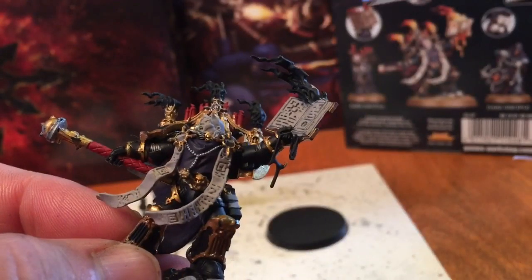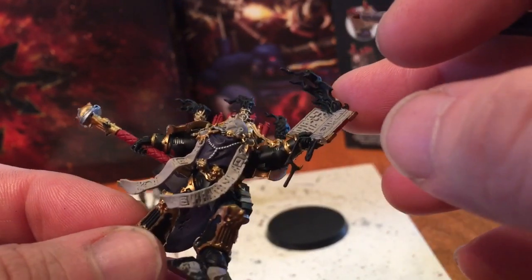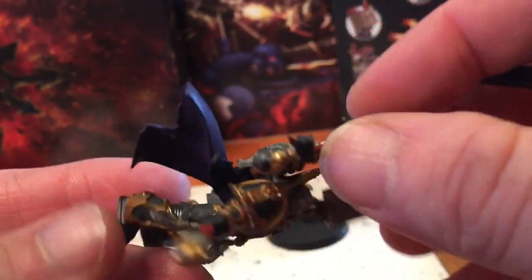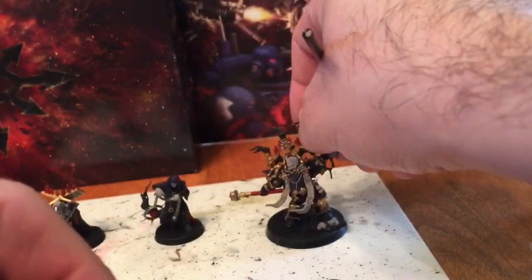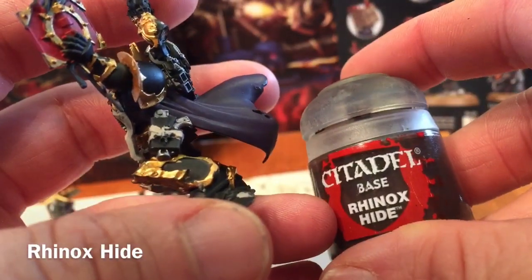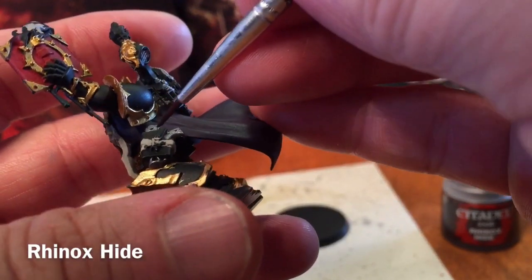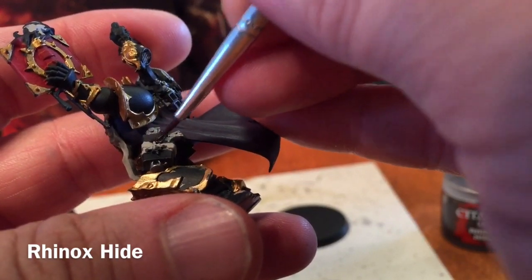This is our unit now that we've finished the silver, and almost all of the base colors are done with the exception of brown for the holster. To do our holster we're going to take a little bit of Rhinox Hide with a watered-down layer and a detail brush and just paint in the base coat for our leather.